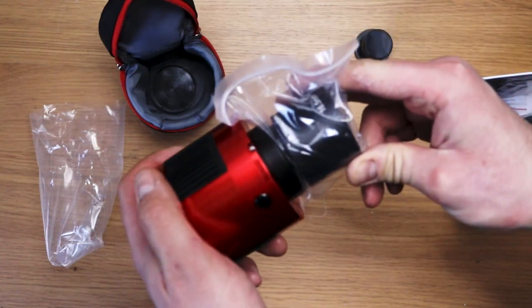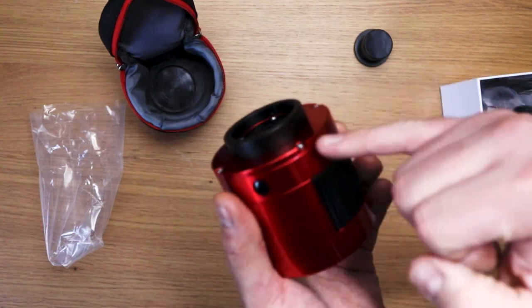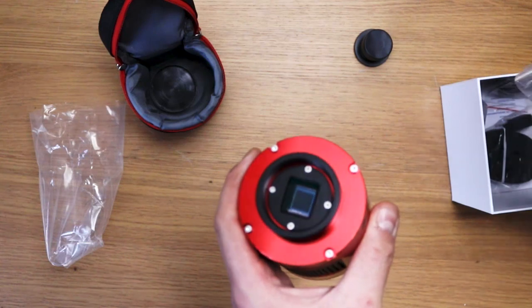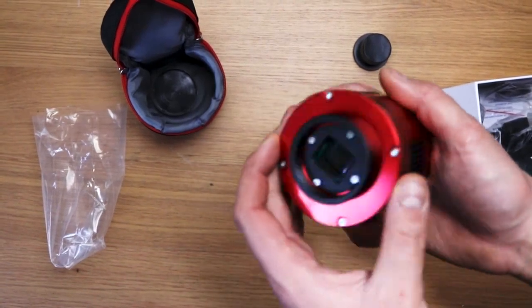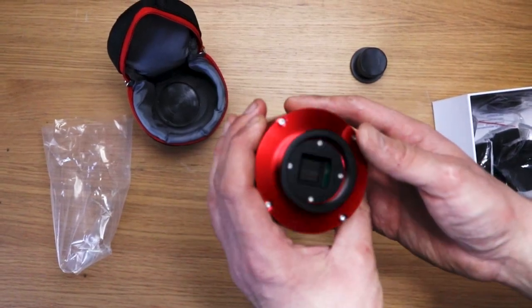That'll be the adapter, and you put your reducer flattener here. It has 17.5mm back focus from this flange to the sensor. So with 37.5mm of extension, it goes straight into your reducer flattener or coma corrector and that is perfectly back-spaced. It's nice that that's included in the box — you don't have to worry about buying it separately.